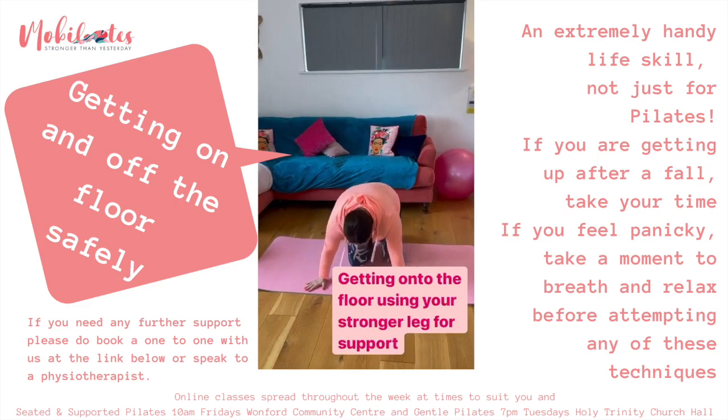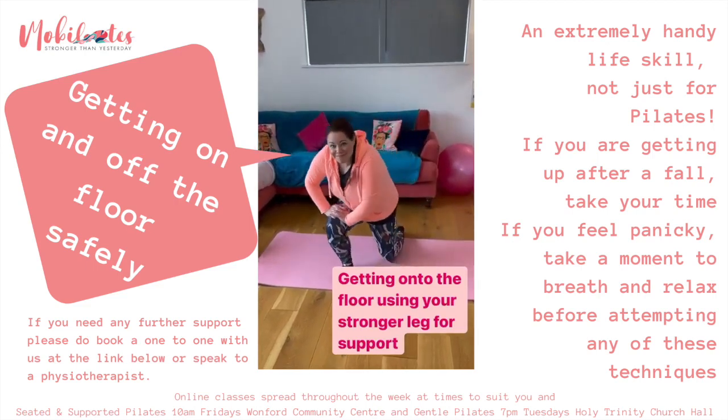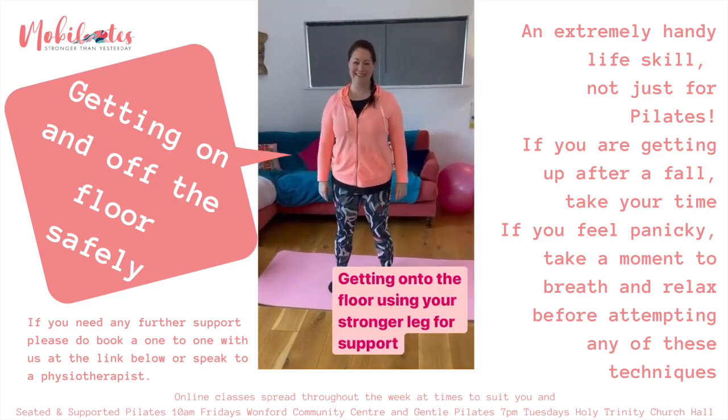Using your stronger leg once again to get up off the floor, bring the stronger leg up first, push on it, and use that strength to get yourself upright.